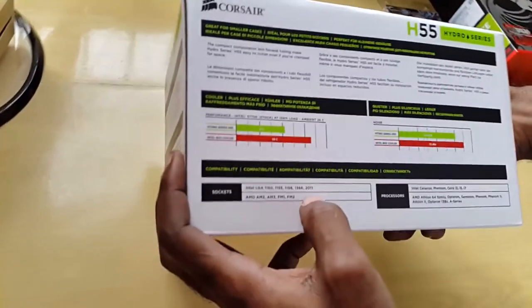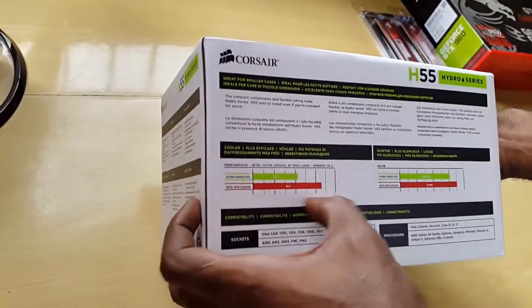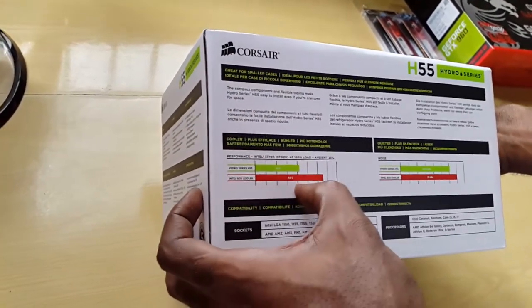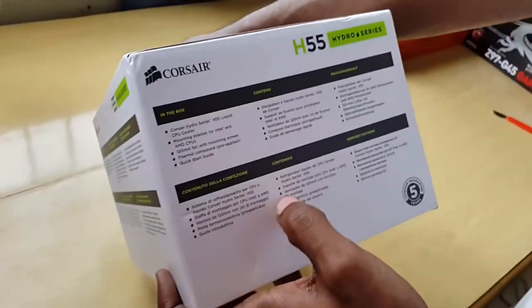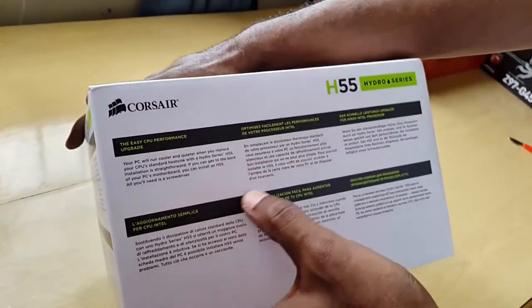Here we have the box. There's some information here on the efficiency of the H55 in comparison to your Intel box cooler, which gives superior cooling. Here we have what you get in the box in various languages, and some more information on this side.